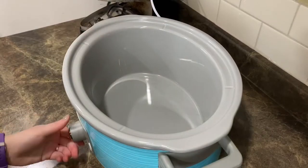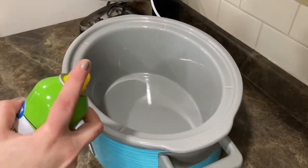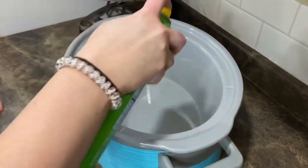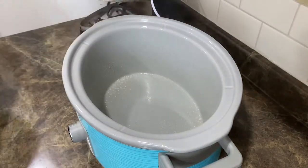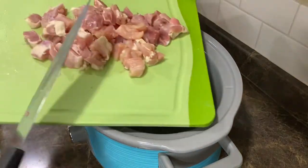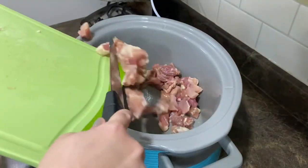I've got my Crock Pot and I'm going to turn it on low. I'm going to take some cooking spray and spray the Crock Pot — you could use a Crock Pot liner if you have one of those. Then I'll go ahead and take all our diced up chicken thigh and pop it into the Crock Pot.